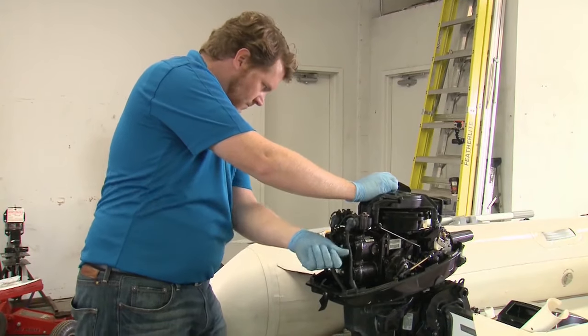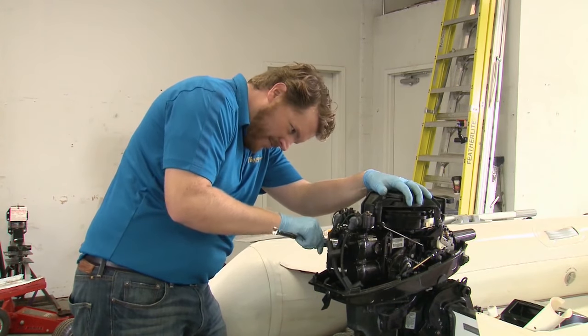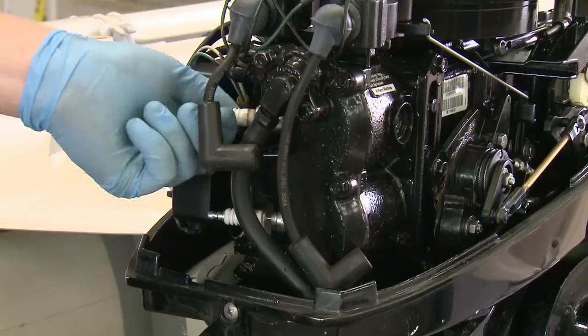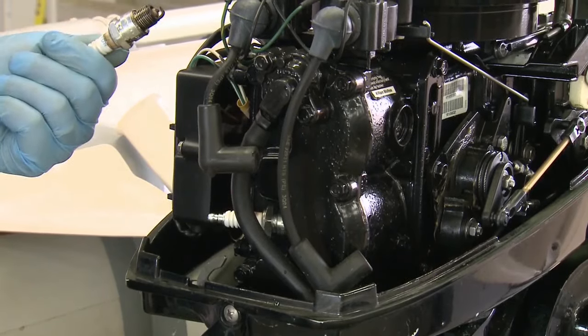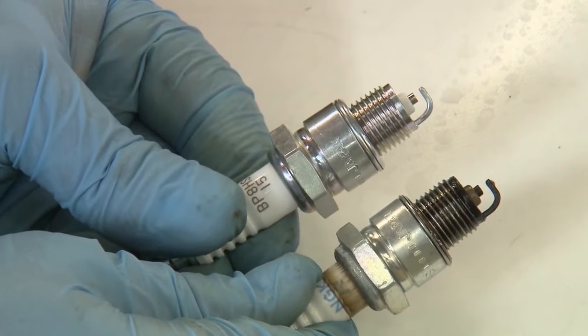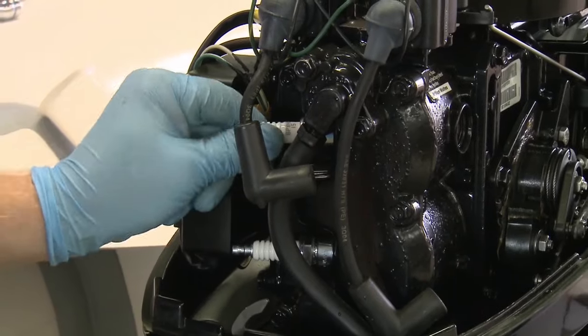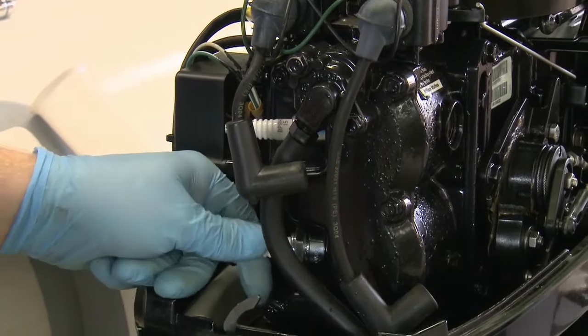Next up, the spark plugs. Slide the boots off and use a socket wrench with a spark plug extension to loosen them, then unscrew and remove them by hand. Even to an untrained eye, you can see the difference between a season's worth of heavy use and a brand new plug. Simply reverse the process with the new plugs, and that's another item done.